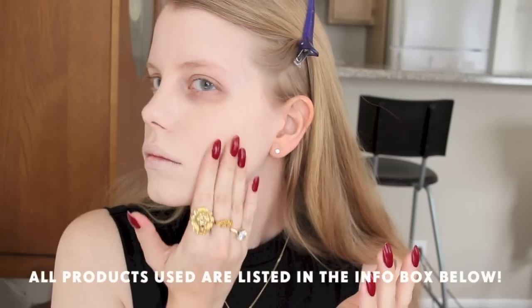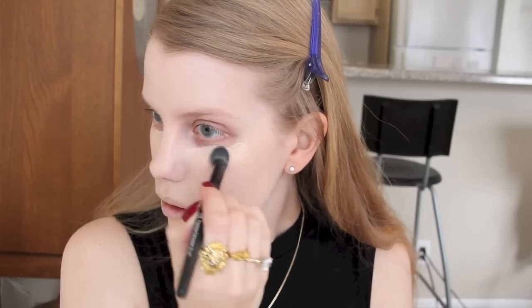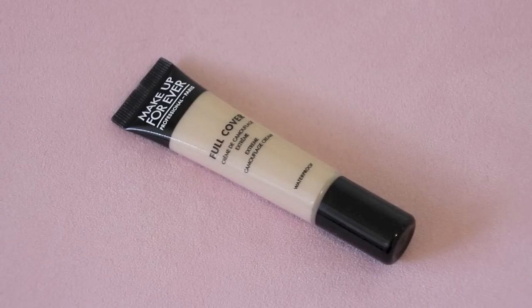To start off, I just apply my base makeup. I know it's pretty terrifying at this point and I kind of look like a zombie, but don't worry, it won't last for too long. My current everyday foundation is Tarte Amazonian Clay Foundation. For around my eyes, I use the Fluffy Concealer Brush by e.l.f. For concealer, I've been using mostly the Make Up Forever Full Coverage Concealer because it has amazing coverage and really sticks to your skin.